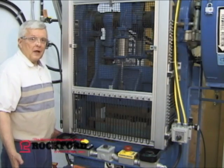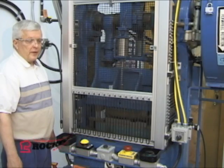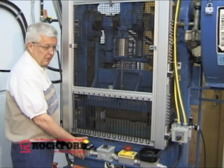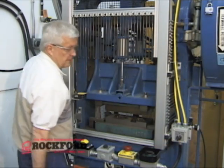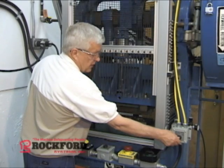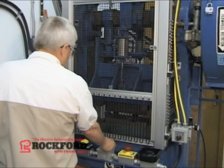We need to open the guard to get in and clear scrap and lubricate the dies, for instance. We could stop the press using either the yellow top stop button like this, and then open the guard. When we're done with what we have to do, lower the guard against the interlock switch and reinitiate continuous.